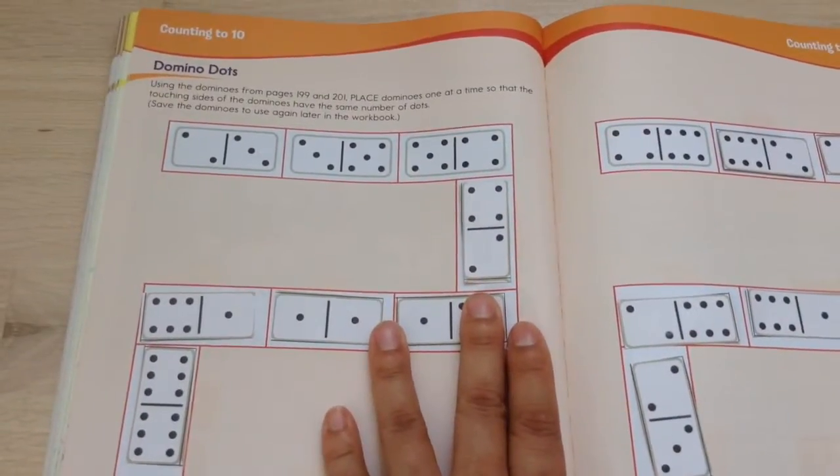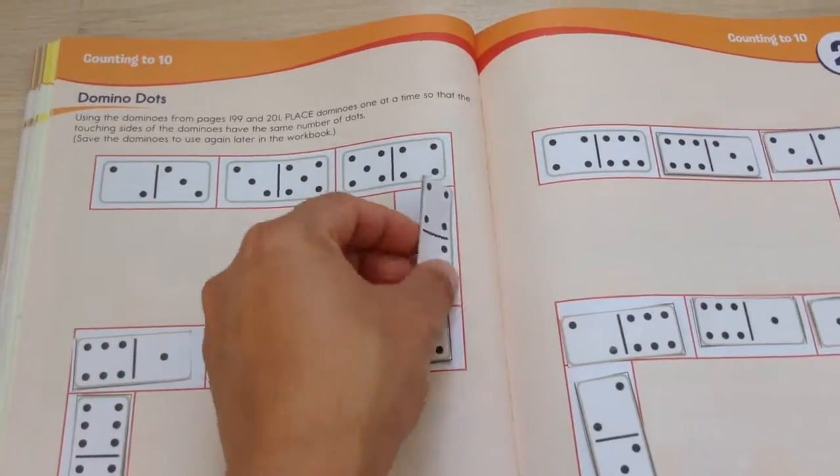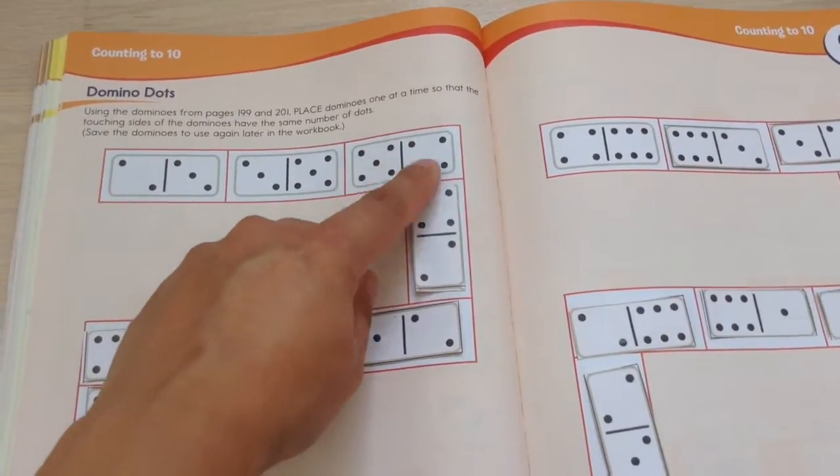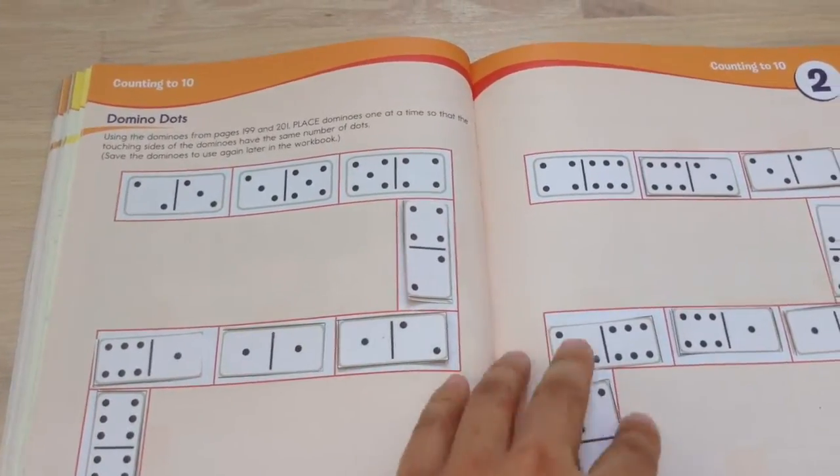We did this one also. There's domino dots, so you cut out these little domino pieces, and then you continue the number — basically like playing the game dominoes, and you fit in the pieces there.